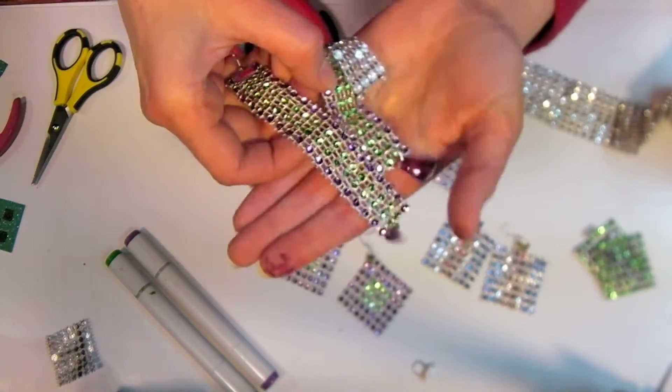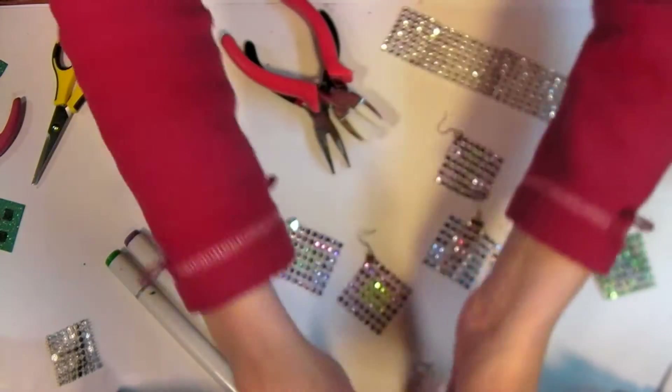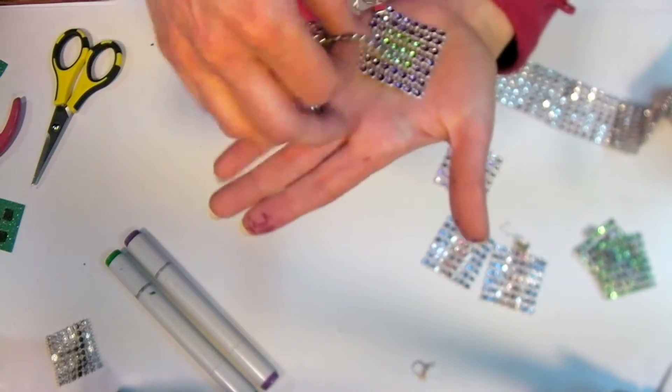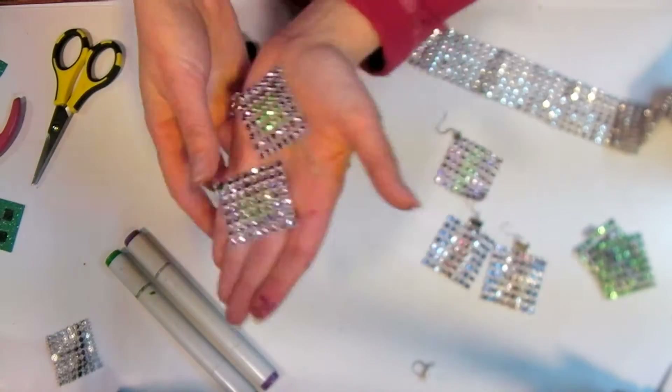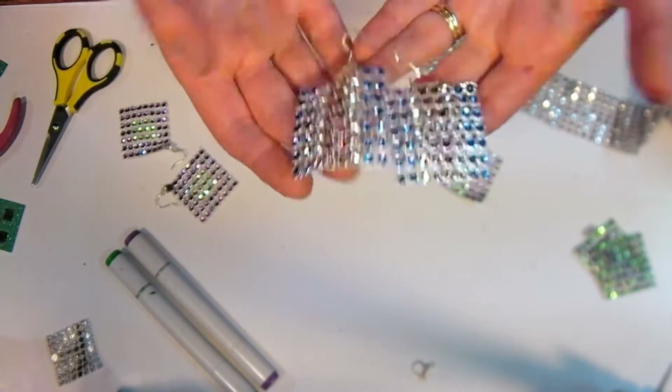Here are some of the examples I showed you. I've got these long dangly ones — these are very fancy — and I have these that I wore at the beginning, and also these Patriotic USA ones, which were really, really fun to make.